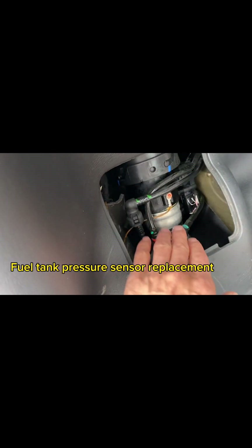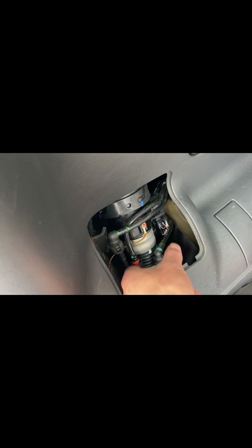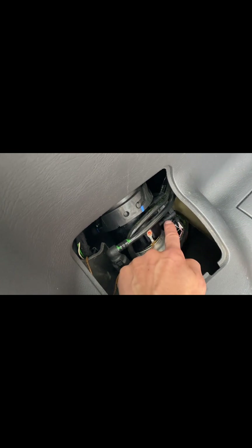You can tell this is the fuel line. When you put gas in, this connects to the fuel tank area. Now there is a pressure sensor here — this guy. We are going to take it out and replace it with a new one.